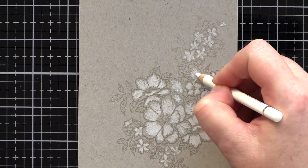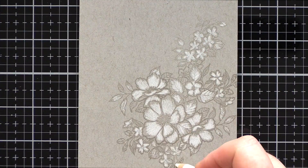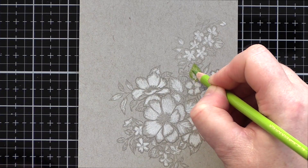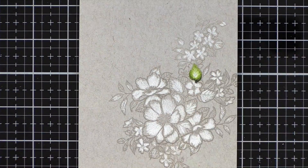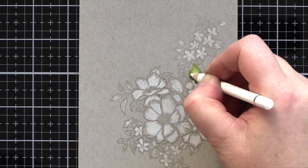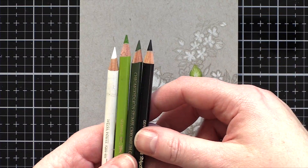Whichever medium I am colouring with — be it pencils, markers or watercolours — I start by thinking about the shadows and highlights. Where is the light source coming from? Where will shadows be cast and where will highlights catch the light? With flowers I usually place the shadows in the centre, because the petals arching out from the centre will often result in the flower centre being deeply set in the bloom and so in shade.